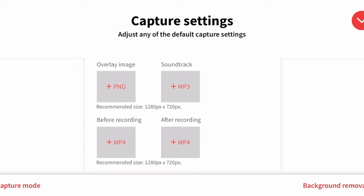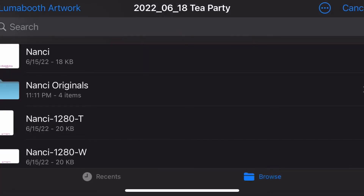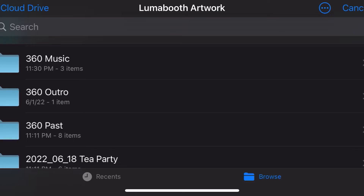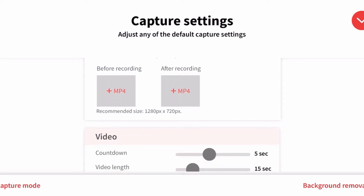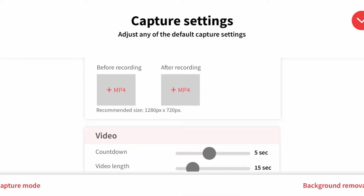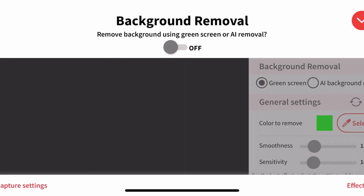Now we're going to do an overlay — you can say 'Happy Birthday' or in this case 'Nancy's Tea Party.' I created that in Photoshop, hit the plus button, it goes into my iCloud folder, and I select the artwork. Then go to Soundtrack, where I have royalty-free MP3s in my 360 music folder — I'll select jazz audio for this event. You can also add an intro video and an outro video. I'll add an outro so it shows my company name, letting them know who did the video. Select that, and we move to the next setting.